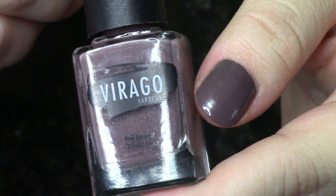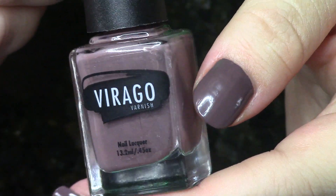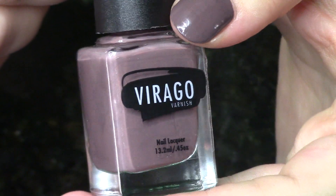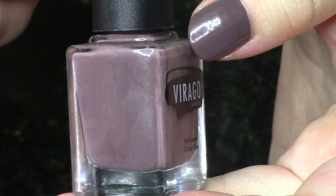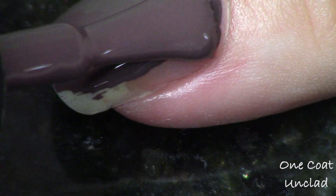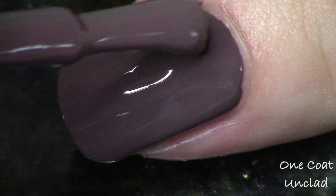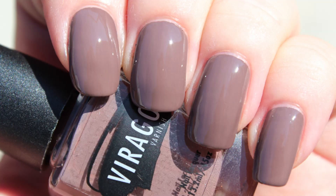Very last up, I'm sad to say, is Unclad. This one is a little bit more chocolatey. I do see some kind of bluish tones in here — it's almost like there's a little drop of purple in this one too. This is so gorgeous, I love this so much. Obviously this is not the perfect nude for my complexion, but this is a perfect polish for me. I love it so much. This is just stunning.